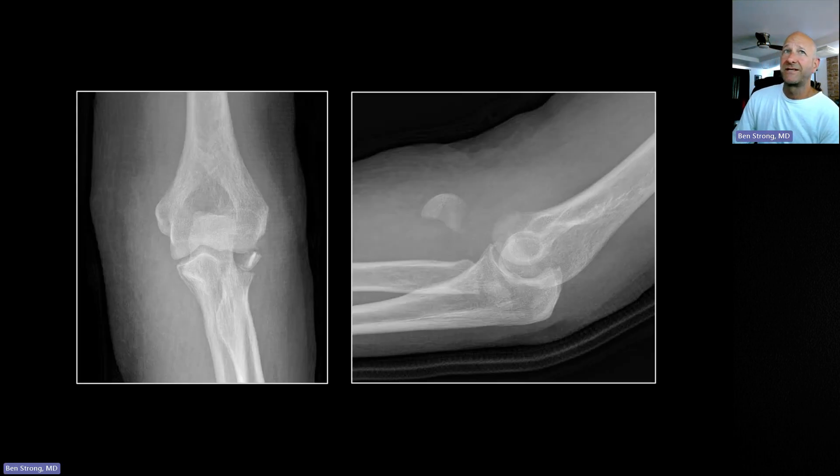Not everything circular is a capitellar fracture. Here the radial head is actually missing — it has sheared right off, with a fragment visible, and is rotated and anteriorly displaced quite dramatically. The frontal view is a real fooler here: it looks like the radial head is still sitting in position, but because the beam is coming straight through, that dramatic anterior displacement is simply not apparent on the frontal view.